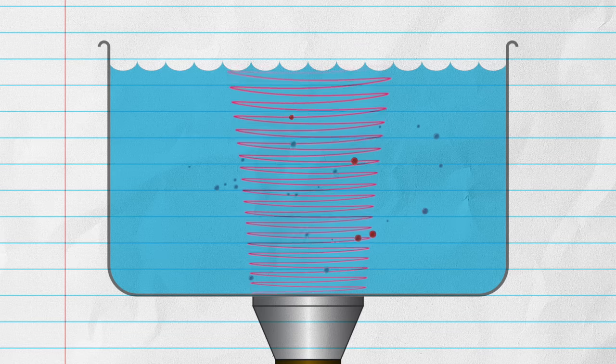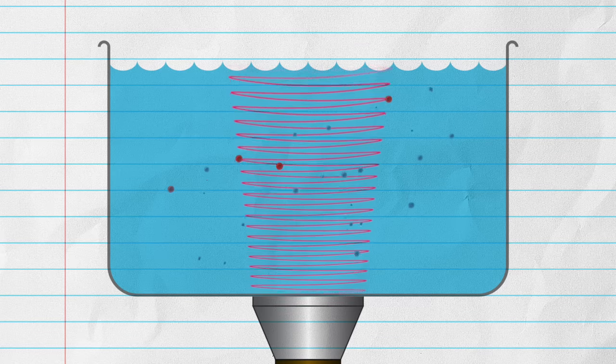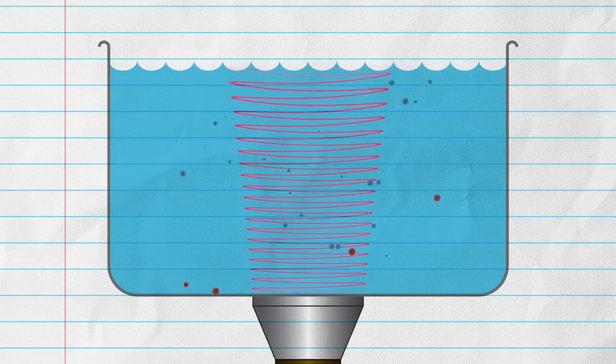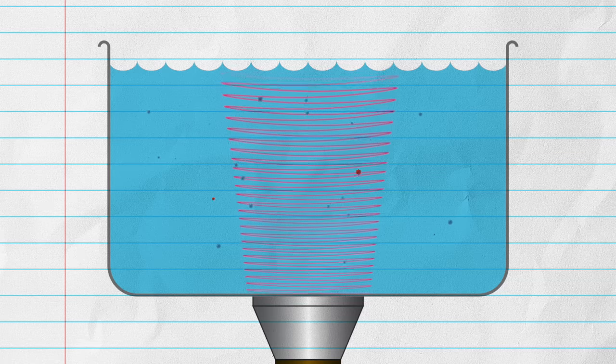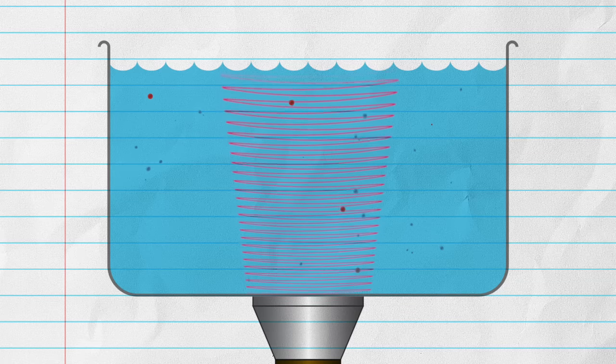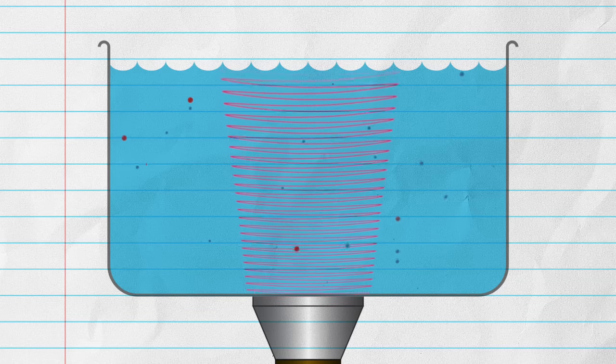This shock wave helps to dislodge particles of dirt and grime on the surface of anything you submerge into the liquid. The size of the bubbles depends on the ultrasonic frequency — higher frequencies produce smaller bubbles.